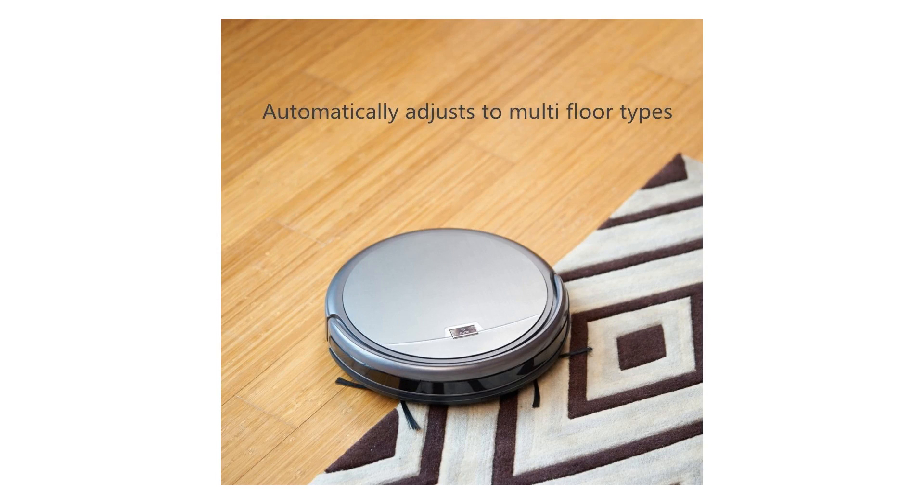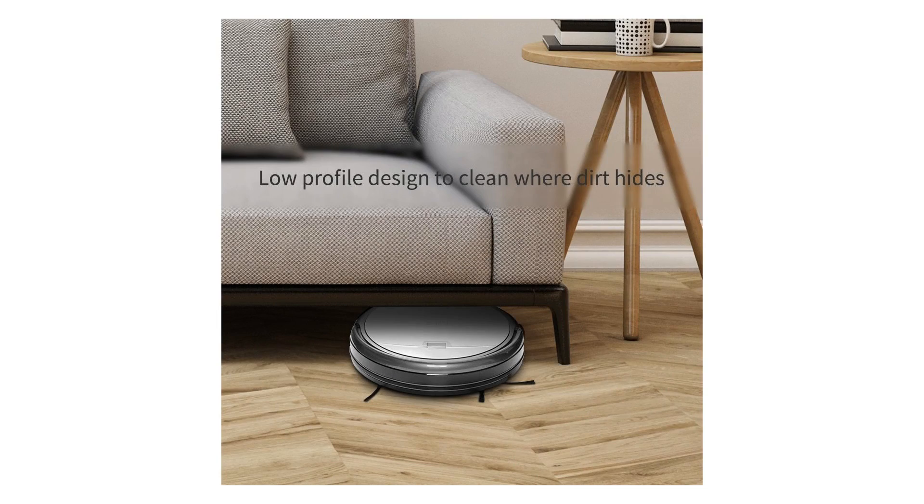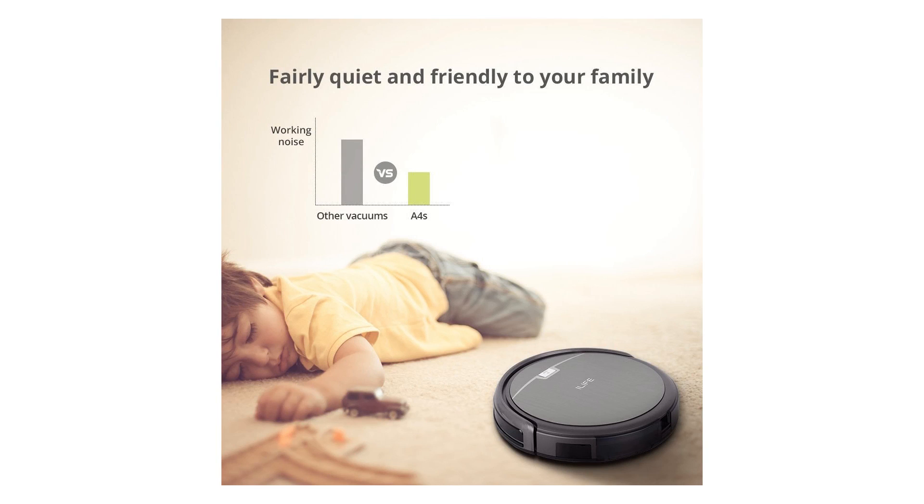The A4S even cleans under beds, along the walls, and around clutter — dirt cannot hide. Superior battery life brings up to 140 minutes of cleaning time and prolonged lifetime.